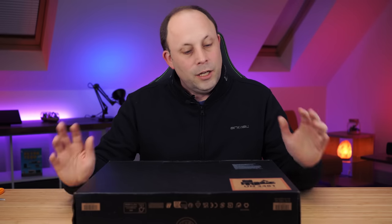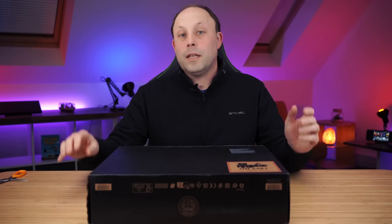So just in case you aren't already, please consider subscribing and hit that like button just to help us push this content further. Let's get on with the unboxing.